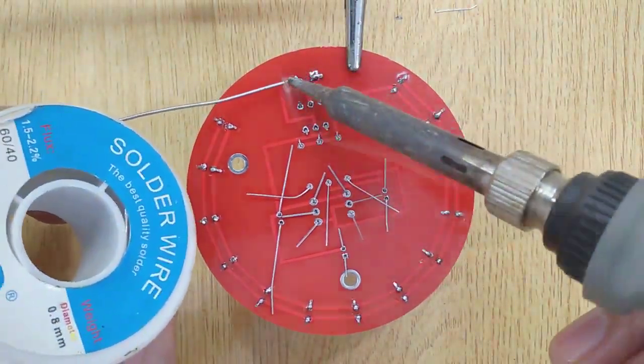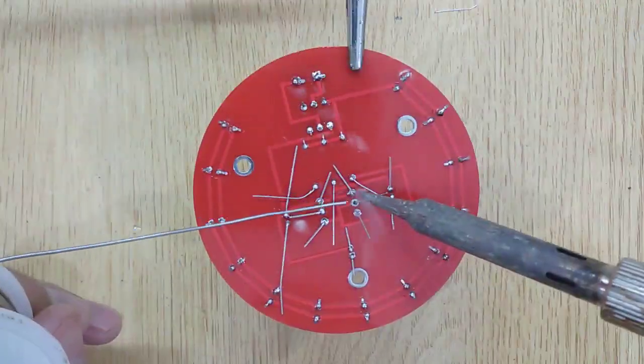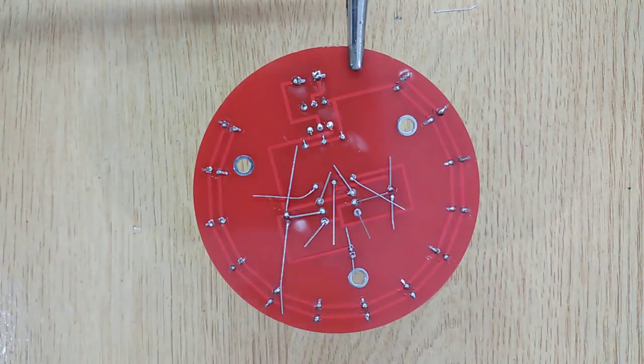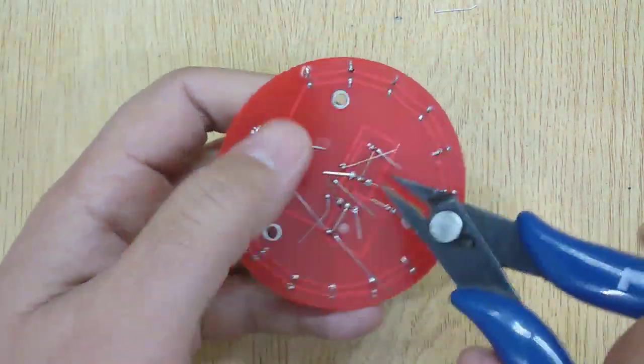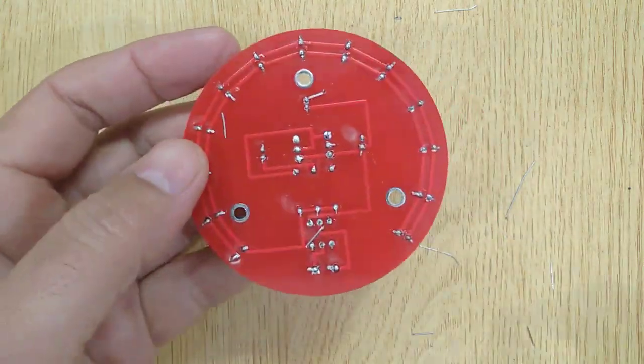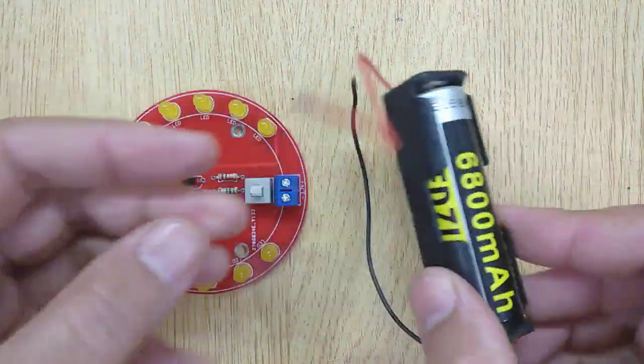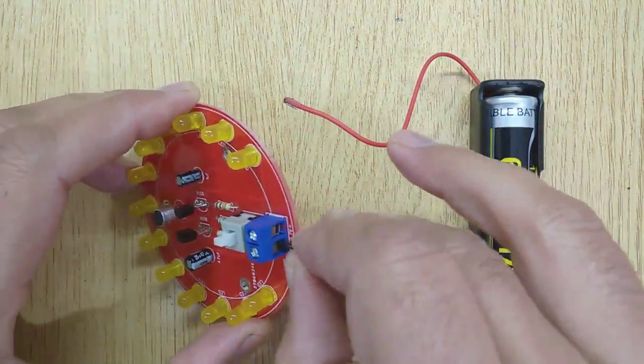And solder all of them. Now cut all the extra pins using a wire cutter. Now your sound-activated LED gate is ready.